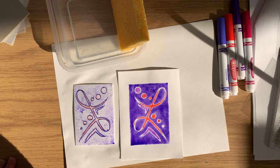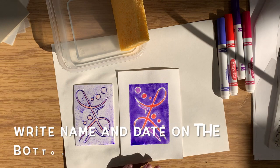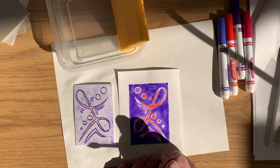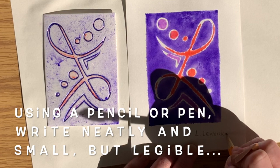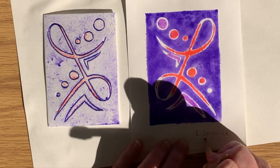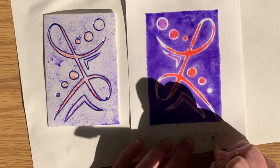And here we have a marker print of our styrofoam relief carving. Notice it's in reverse, which is what we wanted. Now I'm going to write my name and the date on the bottom right. I'm using a pencil — you can use a pen if you have that instead. Write neatly, write small, and write legibly please. This will need to dry so you'll have to put this on a drying rack or let it dry next to you for a few minutes.